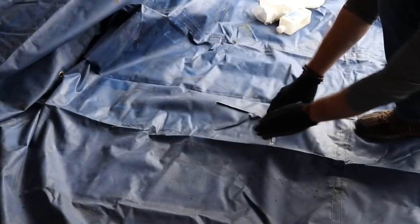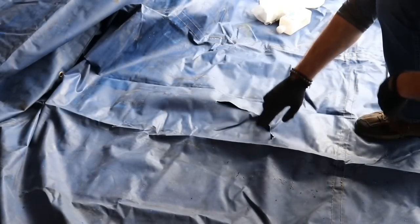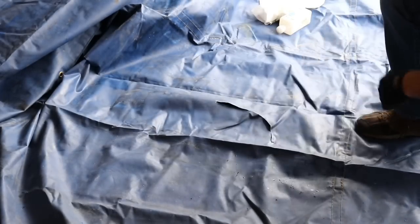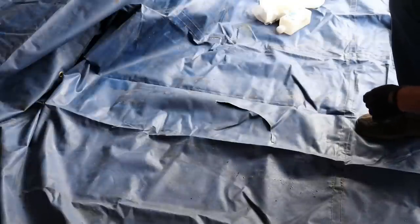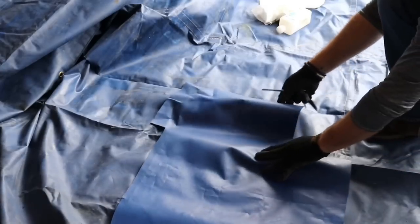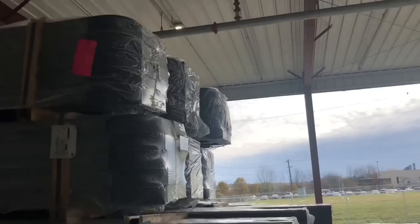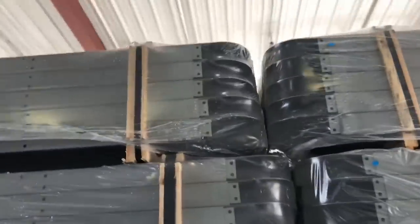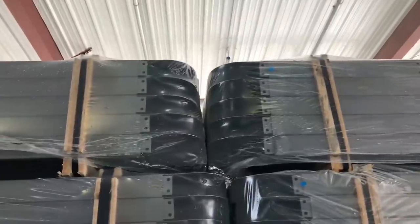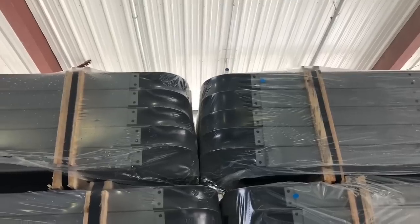Step one would be to spread the tarp out completely — a truck stop parking lot works great for this. You want to really check for any type of hole; small holes turn into very large holes very quickly. And don't be discouraged if you get holes in your tarps, it happens to everybody. This hole was actually from the last video I posted, the last load on the way home.